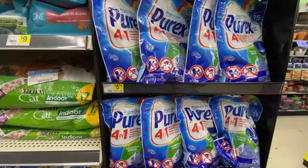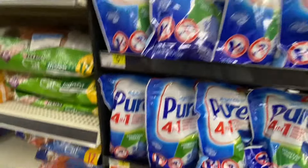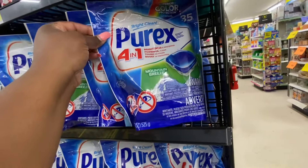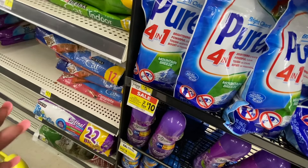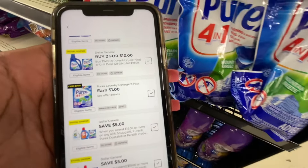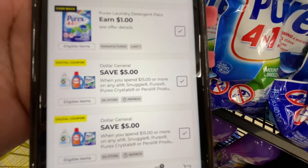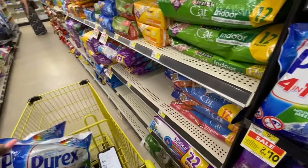The first thing we're going to get is this Purex Mountain Breeze pods — they are priced at $5.75 in the store, but they have a coupon in the app to make it two for ten. We're going to clip that and get two of those. We're also trying to stack it with the spend $15 or more and get $5 off deal. So we got those.